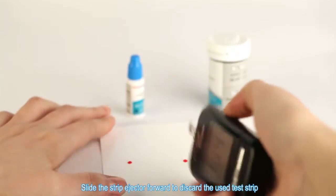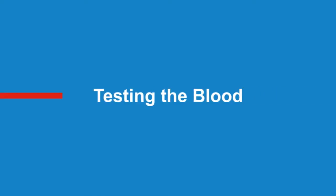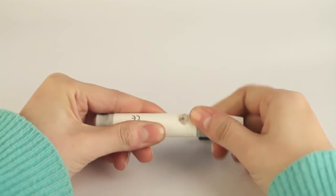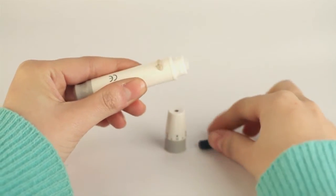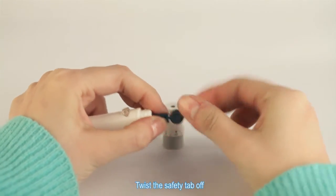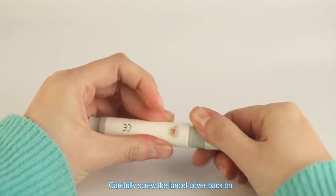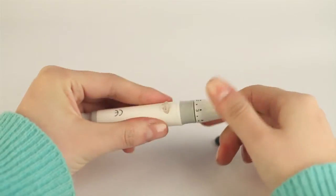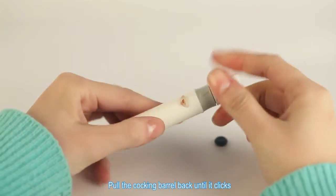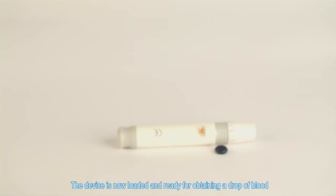Slide the strip ejector forward to discard the used test strip. Testing the blood. Unscrew the lancing device cover and insert a new lancet firmly into the lancet holder. Twist the safety tab off, then carefully screw the lancet cover back on. Adjust the puncture depth by rotating the lancing device cover. Pull the cocking barrel back until it clicks. The device is now loaded and ready for obtaining a drop of blood.